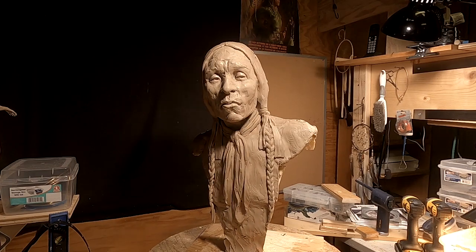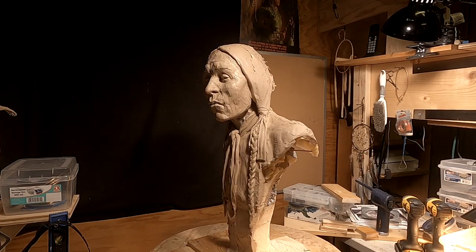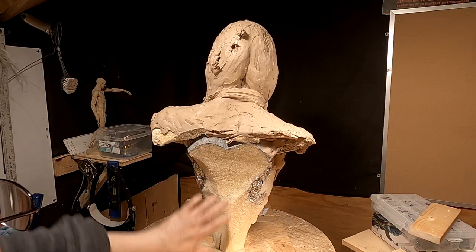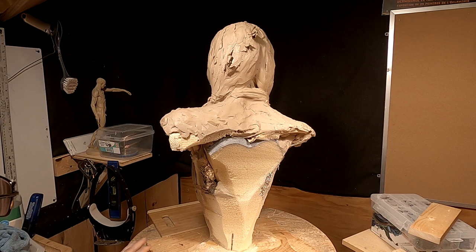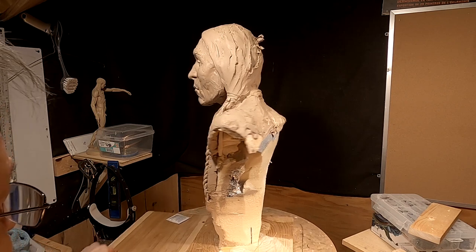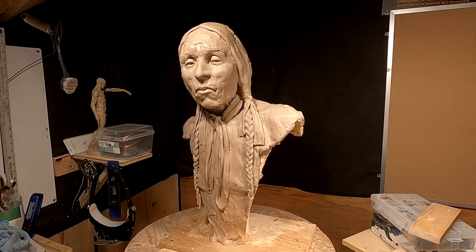I'm going to work on the Henry Roman Nose sculpture, and today I'm going to fill in the back area. I've got to cover up this foam because if I don't, little granules of that foam will get into the clay and it's not good.